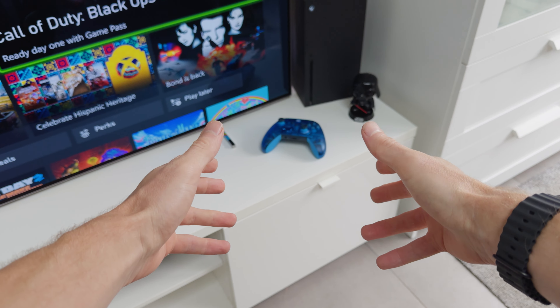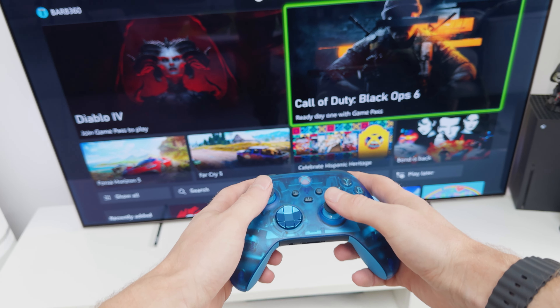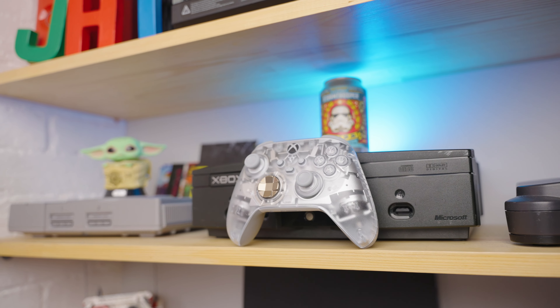At the end of the day, we do think that both of these controllers are truly awesome, whether we are using them or just having them on a shelf as a display. We really hope that you've enjoyed looking at the subtle differences between these controllers. If you have, a like would be really appreciated, and if you're not already subscribed, a subscribe would be awesome as well.